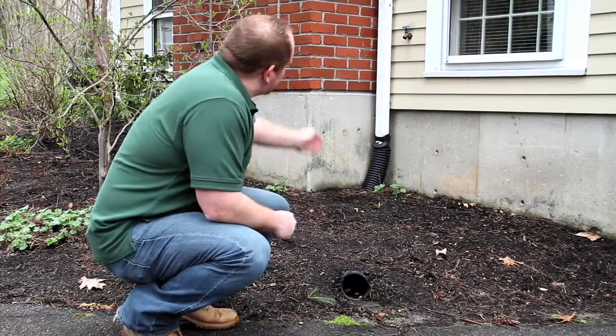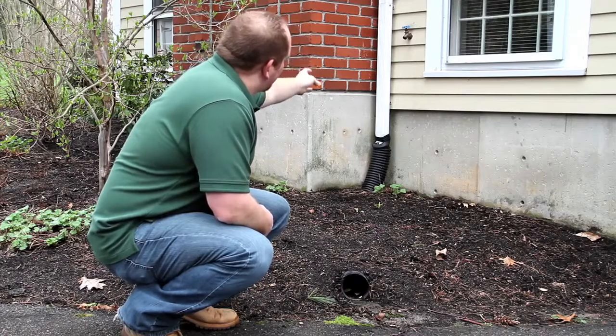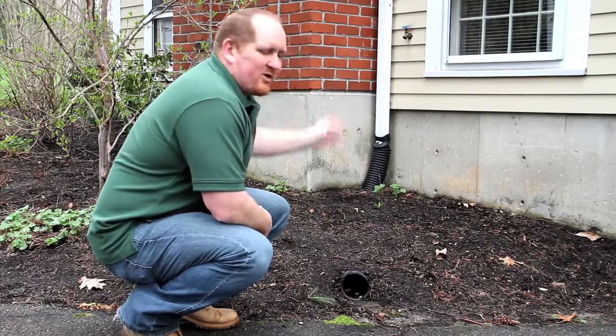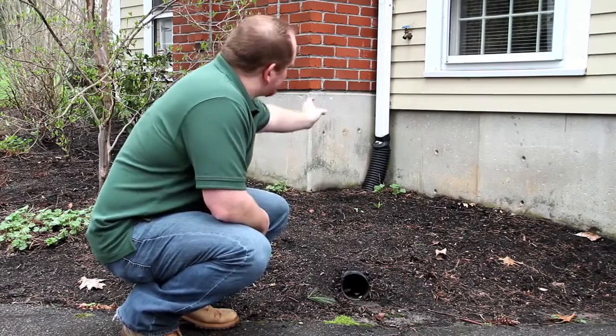Hey everybody, here to make a quick point about downspouts and diverting water away from your home. What you see over here is a typical downspout that's running along the length of the siding of a home. When rainwater gets into your gutters, it will flow to your downspout and then down to the side of your home.